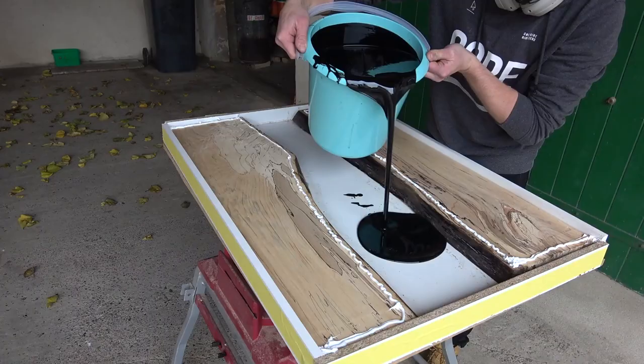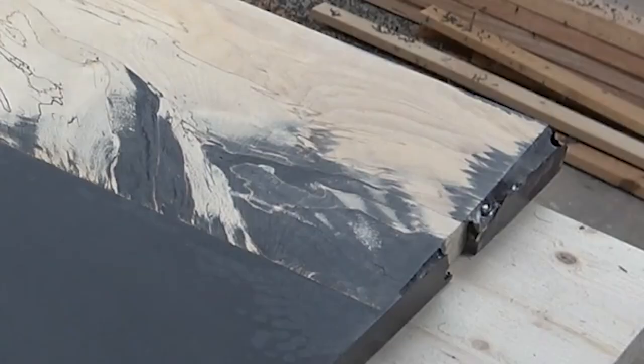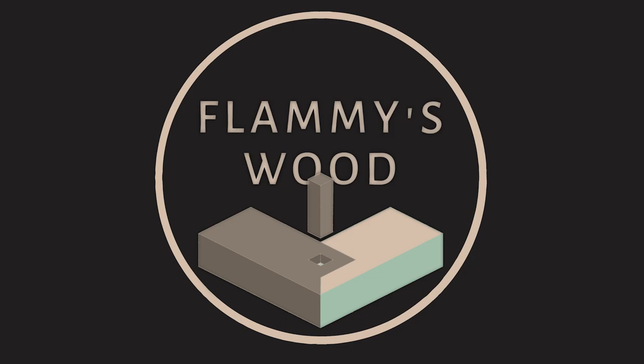Today I show you how I messed up my very first epoxy project and lost about a thousand dollars along the way, what I learned from my mistakes and how I still managed to make the best of it.